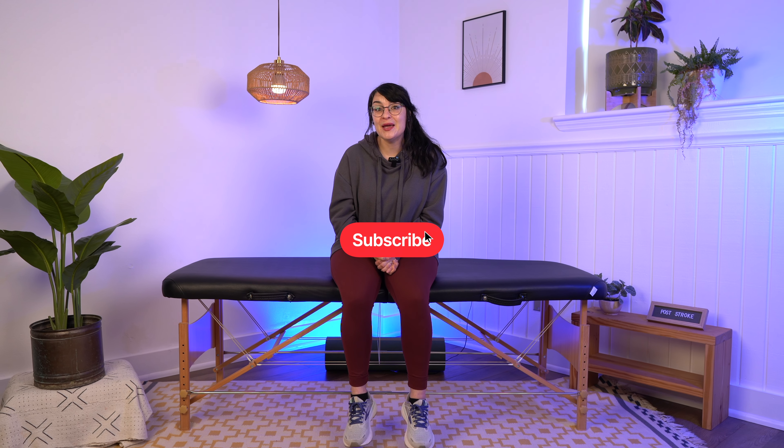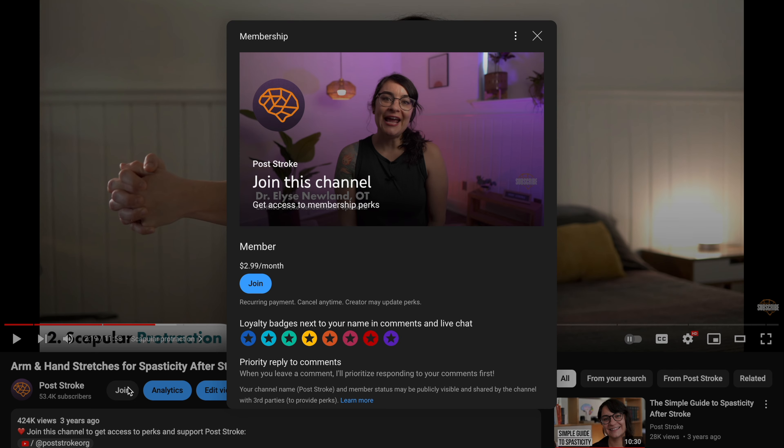Leg exercises for each Brunstrom stage of stroke recovery. Feel free to skip through the timestamps until you get to your stage. Always check with your doctor or therapist before starting any new therapy or exercise routine. Don't forget to subscribe and click that join button to learn more about a channel membership to post-stroke. Let's get into it.